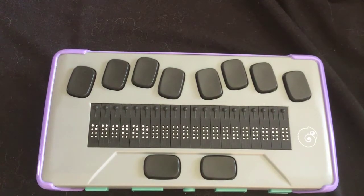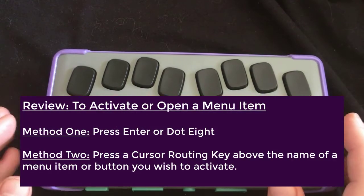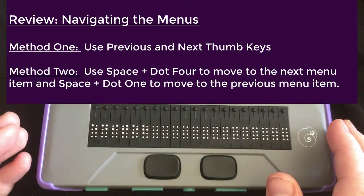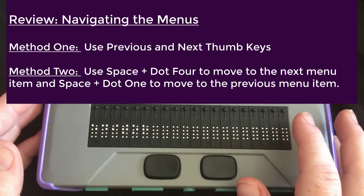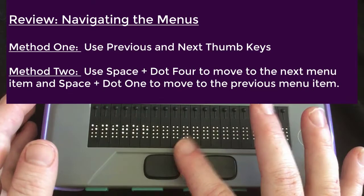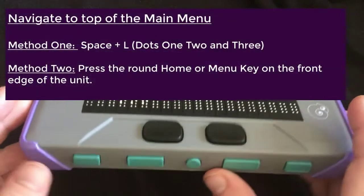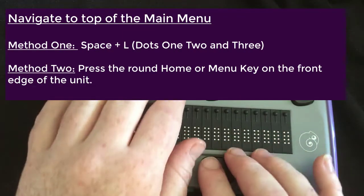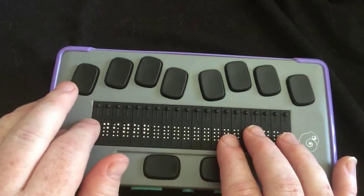There are some key combinations that you're going to need to know. We talked about activating the selected item, and escaping and going back is always space E. The previous and next item, as reviewed, are the previous and next thumb keys, or space dot four to move forward and space dot one to move backwards. To go to the top of the menu, you can either touch the round home button, or do space with dots one, two, three — the letter L — to take you to the top of the menu.